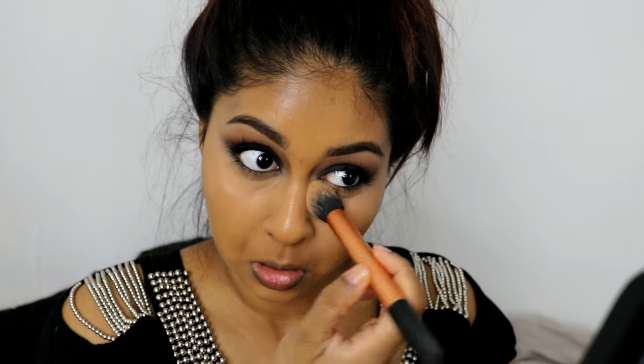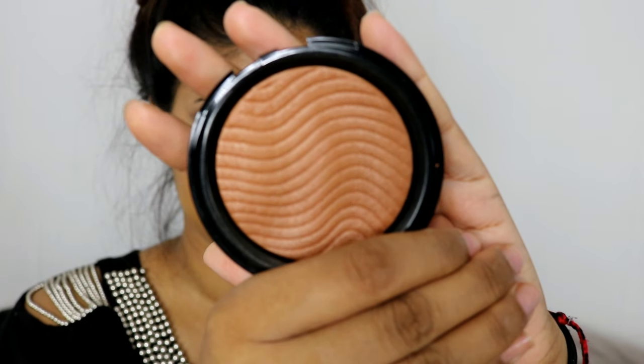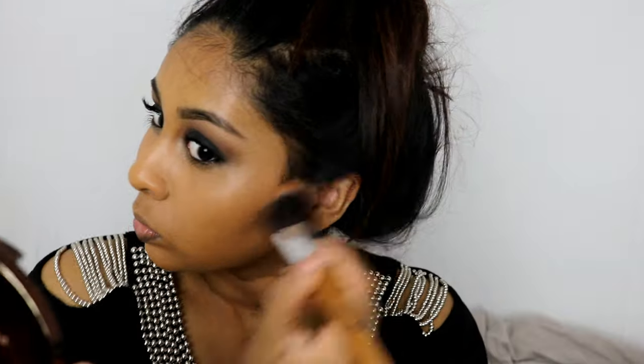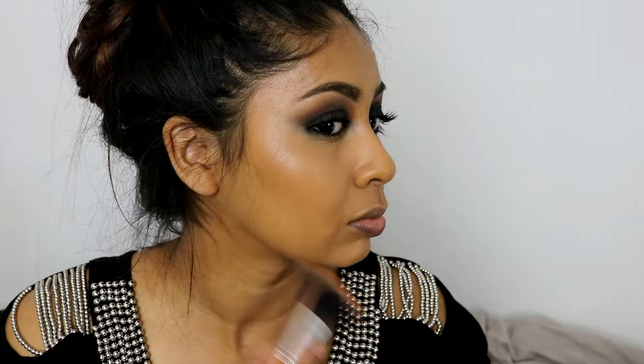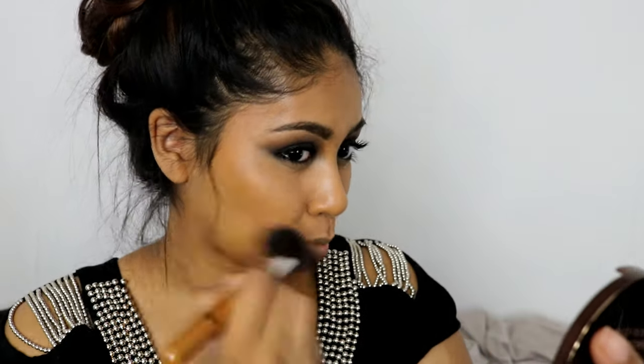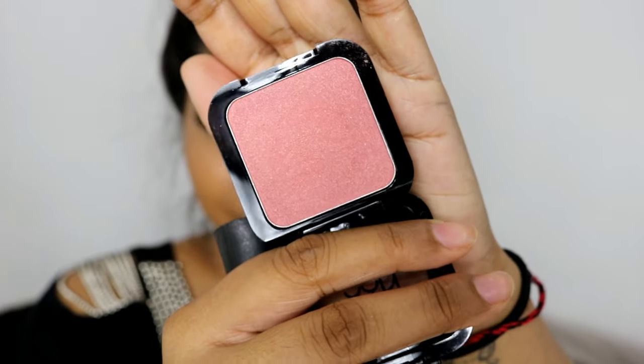I also set the rest of my makeup with whatever was left on the brush. Then for bronzer I'm grabbing the Make Up For Ever Bronze Profusion Bronzer in the shade Caramel 35, and just warming up and bronzing my face.